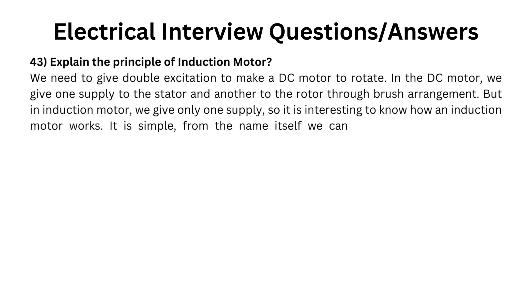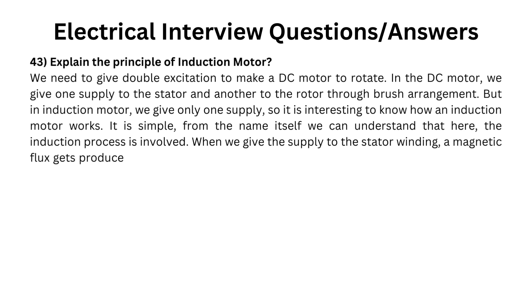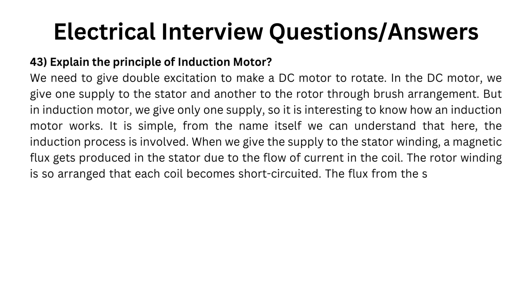It is simple. From the name itself we can understand that here the induction process is involved. When we give the supply to the stator winding, a magnetic flux gets produced in the stator due to the flow of current in the coil. The rotor winding is so arranged that each coil becomes short-circuited, and the flux from the stator cuts the short-circuited coil in the rotor.